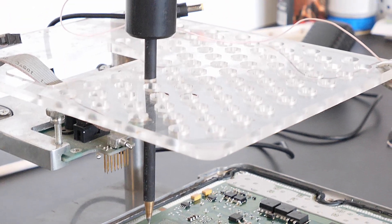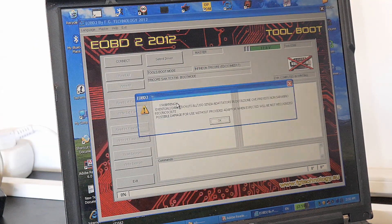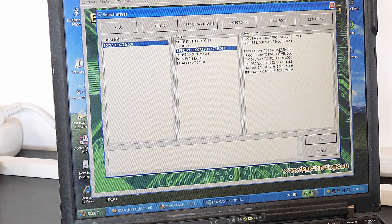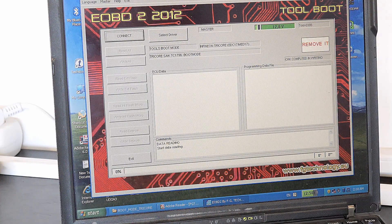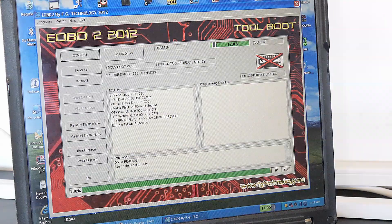After we've connected everything, we should find a boot pin — this is a super important task and the most essential part to get into boot mode. We connect the needle cable to the tiniest cable of the Galetto wiring, then we power up the device and start the software, selecting Tool Boot, then Tools Boot Mode, then Infineon 3 Core TC1796, and click OK. Then the software tells us to switch the ignition off, then on.